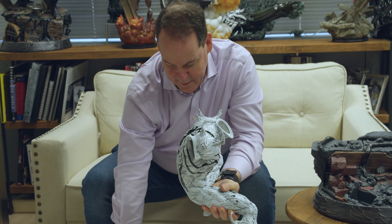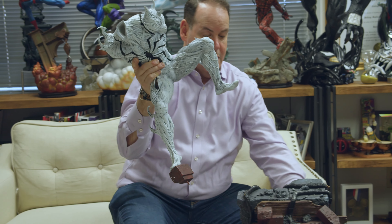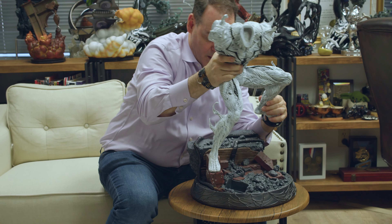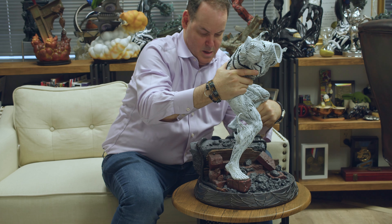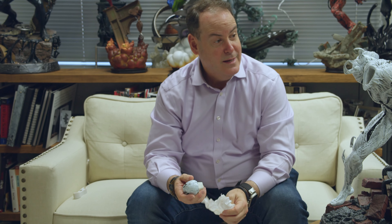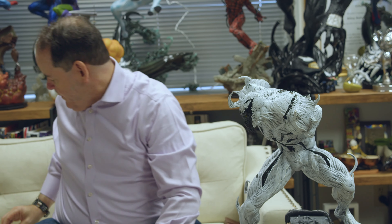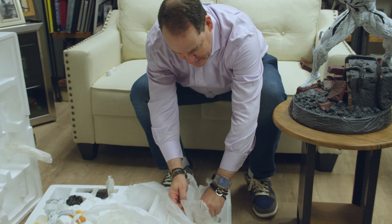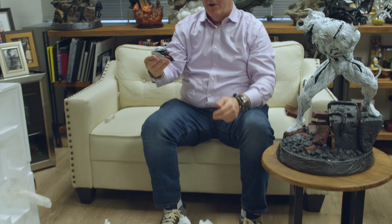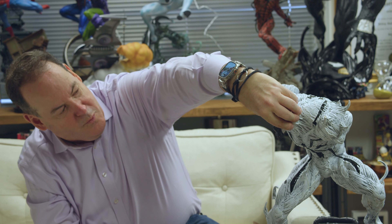Oh, thank god — I thought those broke off. If I have to guess... I don't know what this is, it's a head. The funny thing is there are two heads so you can choose — one's more of an evil head with the mouth open. Do we like that one better? Yes I do. People like Venom with his mouth open more.